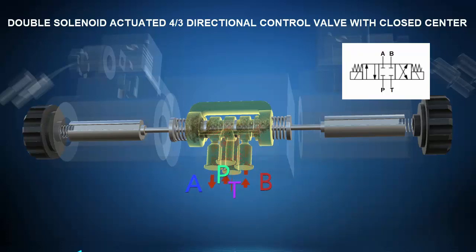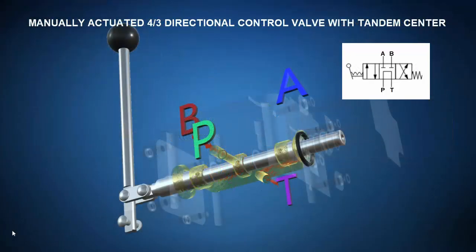Such a valve might be used to control a double acting hydraulic cylinder that extends in one valve position, retracts in another, and the center position can be used to lock it in place. Note this type of closed center valve isn't necessarily the most efficient, since the closed center position blocks the pressure port and will cause the pressure relief valve to open and dump excess pressure to tank. For this reason, not all directional control valves are closed center. Consider this manually actuated four port three position hydraulic directional control valve with a tandem center, which instead of blocking P and T, passes P to T such that the pressure relief valve isn't actuated.